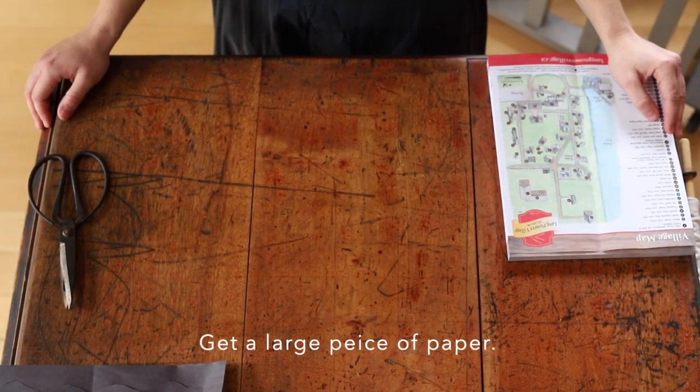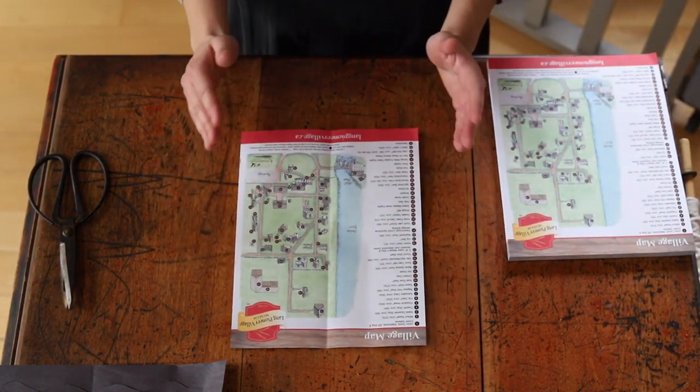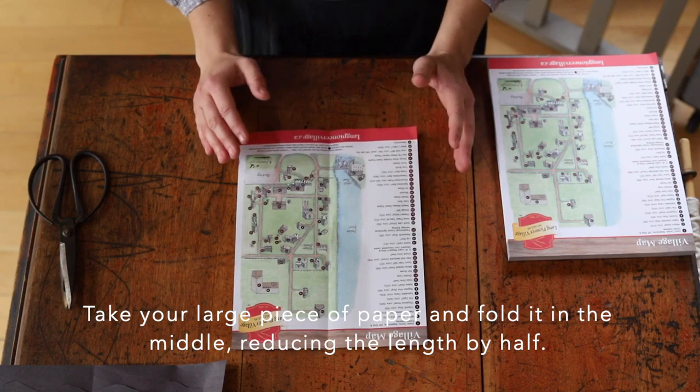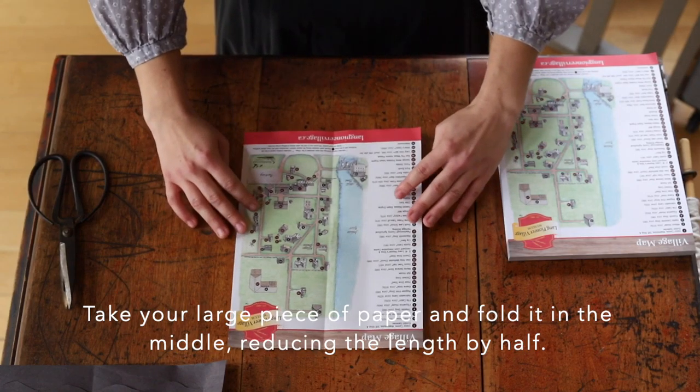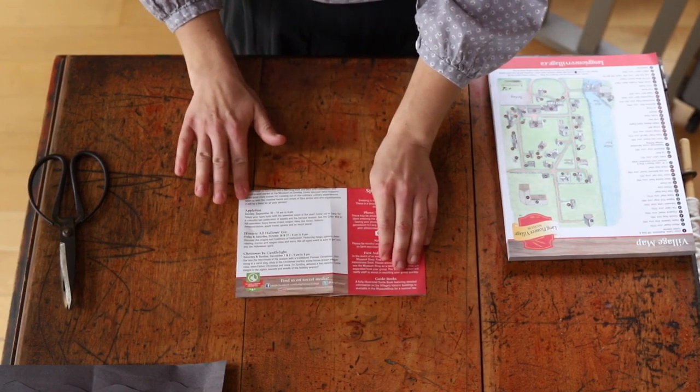To make your placemat you're going to first start with a piece of paper. I'm using this scrap recycling paper but you're welcome to use colored paper or recycling as well. You're going to take your piece of paper and fold it in half like this right down the middle.